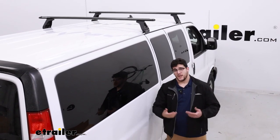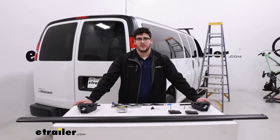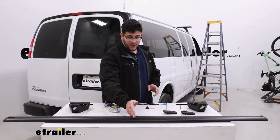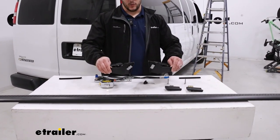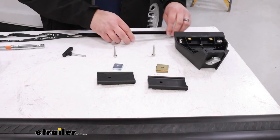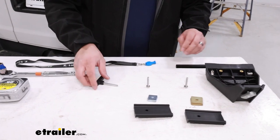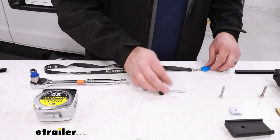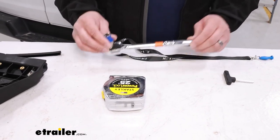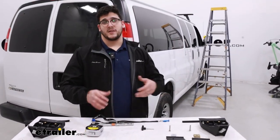As for the installation, it is pretty straightforward, but stay tuned and it'll walk you through it. To start, we're just going to lay everything out. Up front we're going to have our crossbar and the towers, the adapters and their hardware, and the rubber strips for the towers. You'll have an included Allen key and a security key. I recommend grabbing a 10mm socket wrench, a tape measure, and a ladder to make this a lot easier.